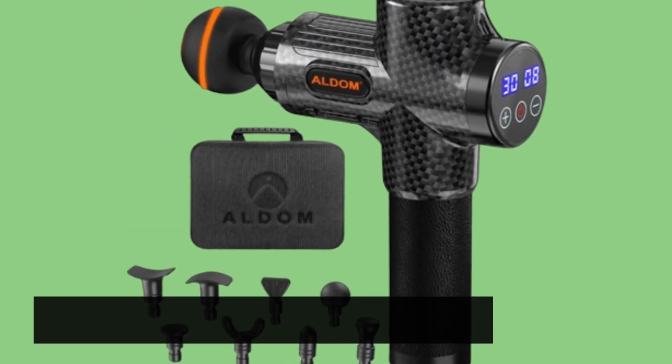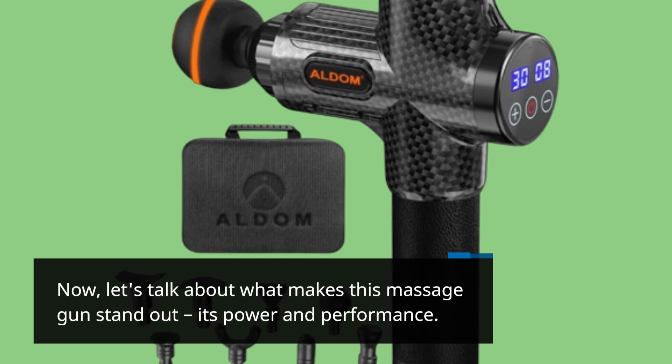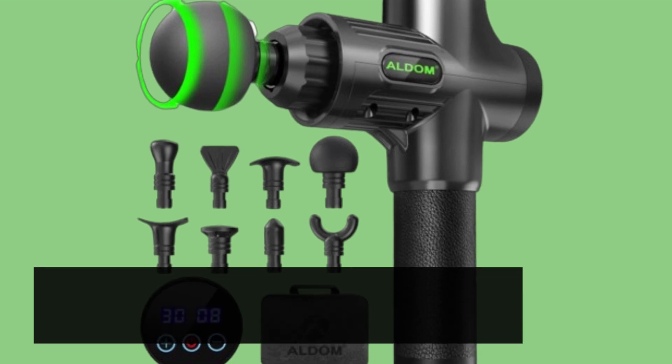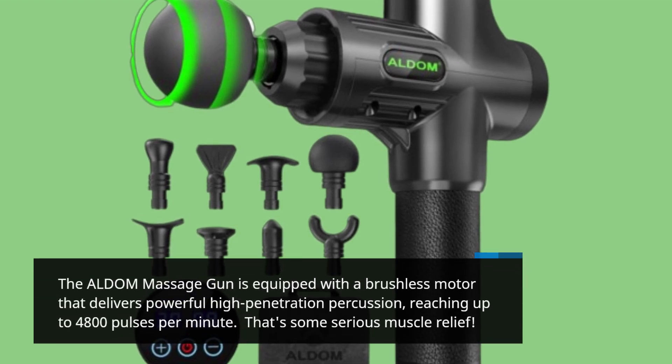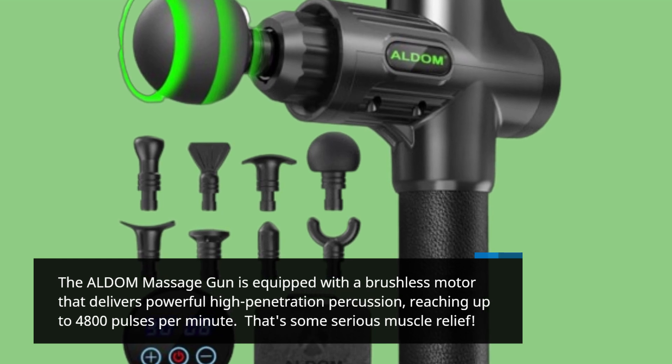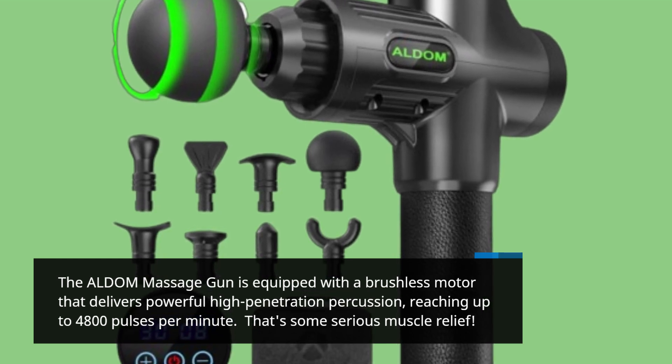Now let's talk about what makes this massage gun stand out — its power and performance. The ALDOM Massage Gun is equipped with a brushless motor that delivers powerful high-penetration percussion, reaching up to 4,800 pulses per minute. That's some serious muscle relief.